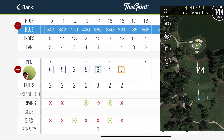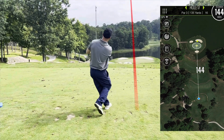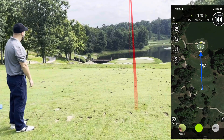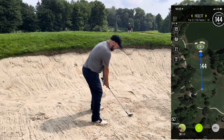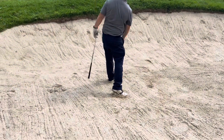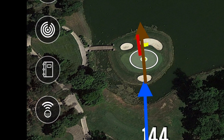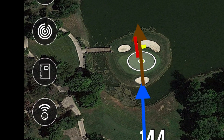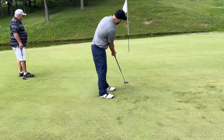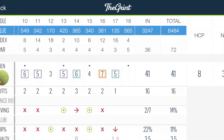Struggling on to 17 — par three, downhill. I took a three-quarter nine iron because it was so far downhill, but I shouldn't have — should have given it a little more juice. Ended up in the trap on the front. Took a 60 degree, it bounced in the sand and I bladed it right into the water. Took a drop on the other side, flopped it back onto the green, and drained a 20-footer to save my double bogey. Could have been a lot worse.